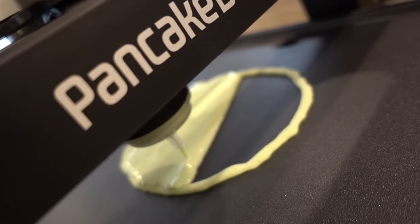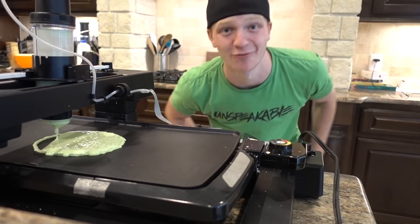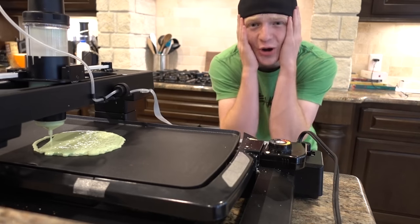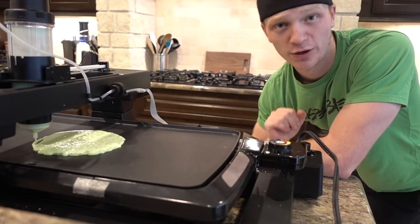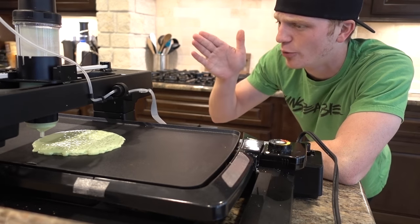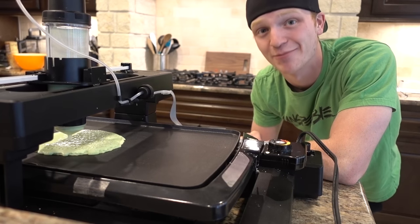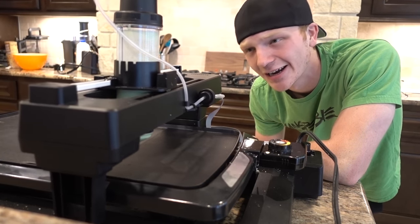That is how you print a perfect pancake! I've never printed a slime pancake before. While this pancake prints, I hope you guys are having a wonderful day. If you could leave a big like on this video — all the previous pancake videos on this channel, you guys have been incredible with the support and I really want to keep making these pancake videos for you.